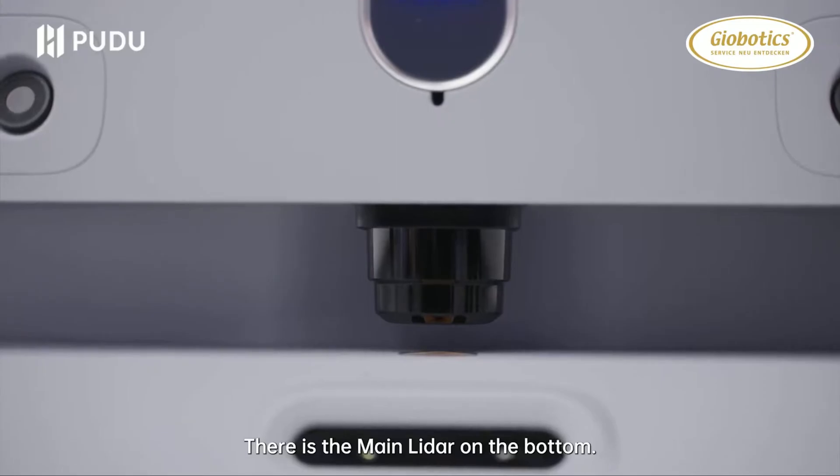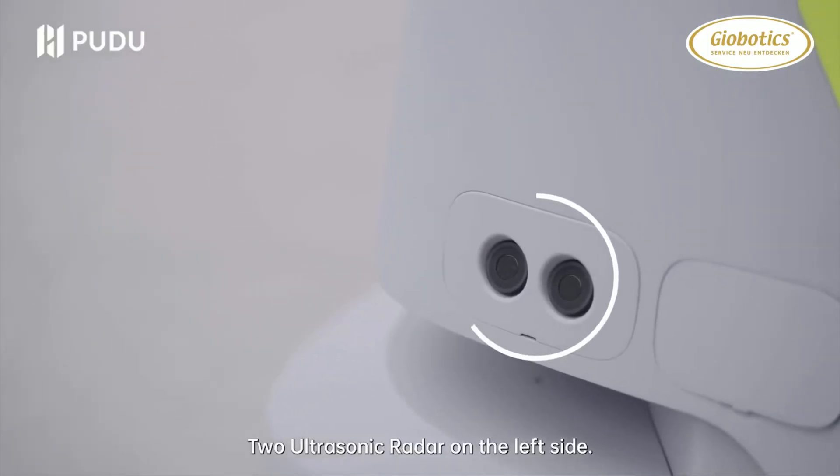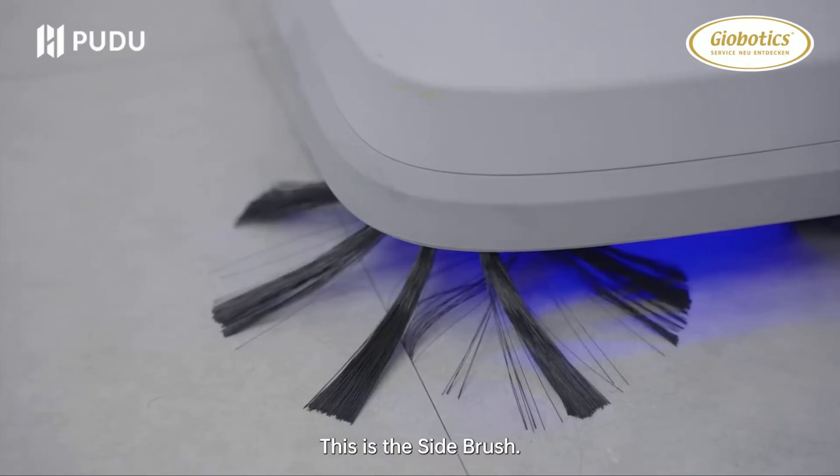There is the main lidar on the bottom. There is the solid state lidar in the rear. Two ultrasonic radars on the left side. Four ultrasonic radars on the right side.